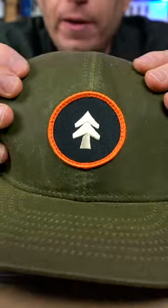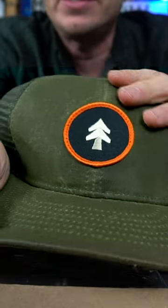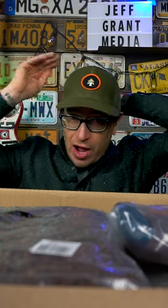This is the Huckberry wax trucker hat, low profile. You can feel that this is a waxed hat, but it is not waxed nearly as heavily as the jackets are. This is the low profile Huckberry waxed trucker cap.